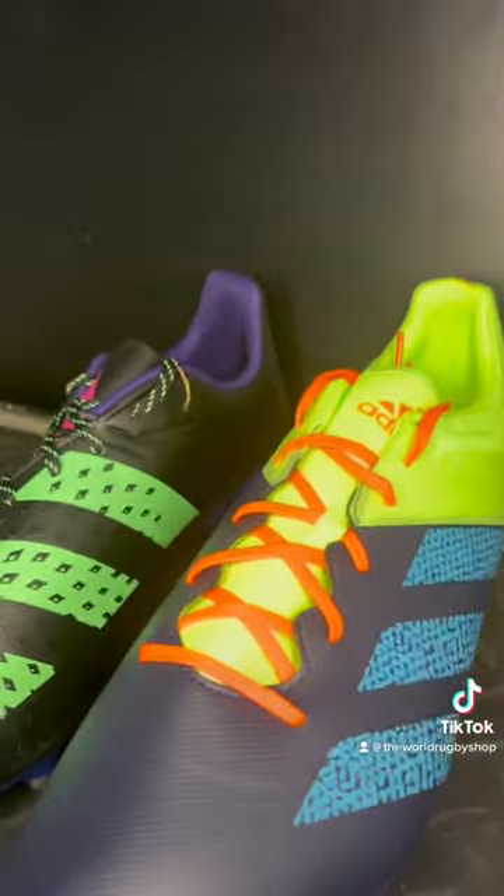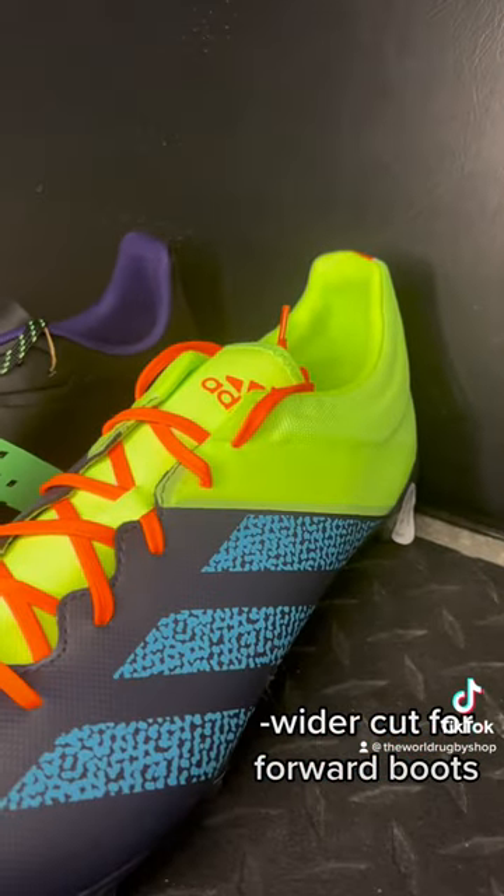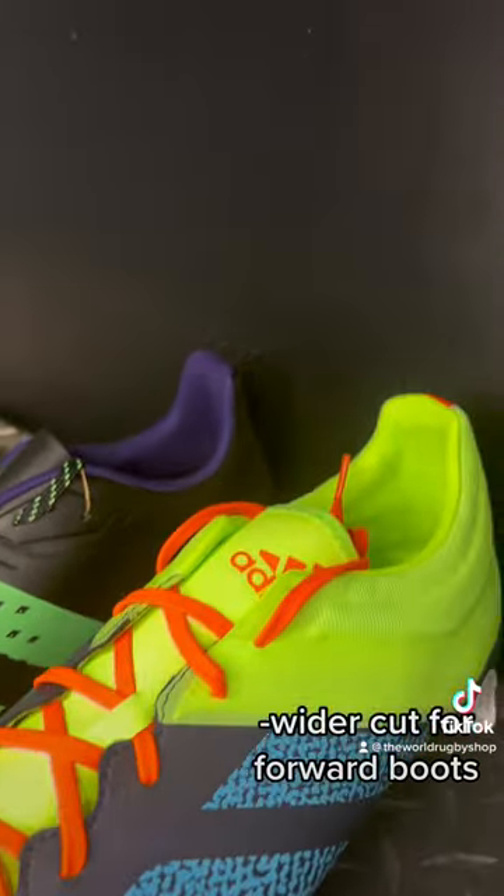As you can see, these are the same size boots, but the forward boot is cut more generously for much bigger, wider feet. They tend to work better for bigger athletes, and those are your key differences.